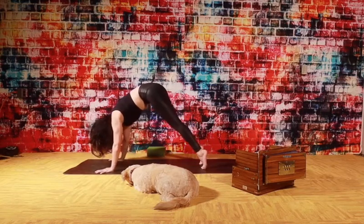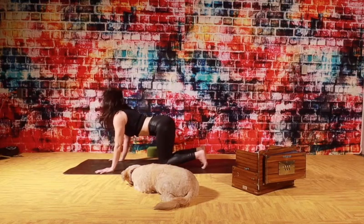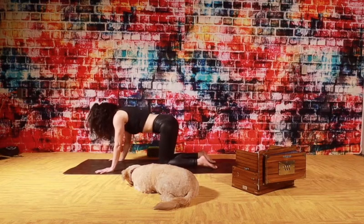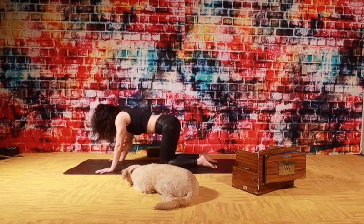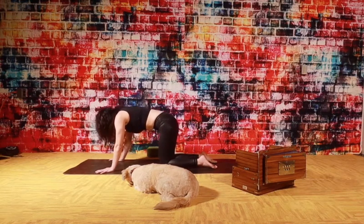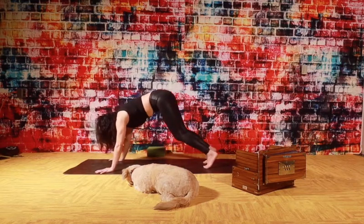Inhale, slowly coming up to tabletop. Drop your knees, drop your belly - cat pose. Exhale, cat pose. Inhale, cat. Exhale, cat. One more like that. Inhale, cat. Exhale, cat. Come to a neutral spine. Downward facing dog. Let it go. Breathe out.